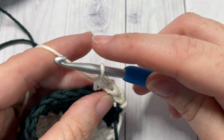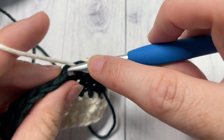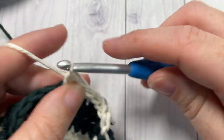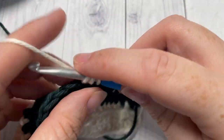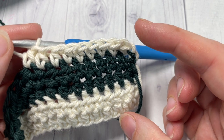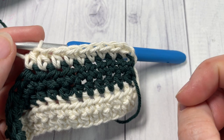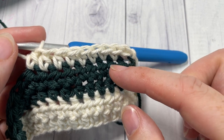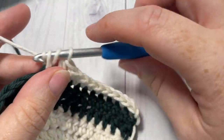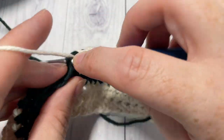Continue the stripe pattern: two rows in color A, two rows in color B, two rows in color A — working half double crochet stitches — until you have 11 stripes of color A and 10 stripes of color B. Each stripe has two rows of half double crochet stitches, just alternating back and forth. You're going to end with a color A stripe. Work the front and back pieces this way, then fasten off, weave in your ends, and set those two sides aside.